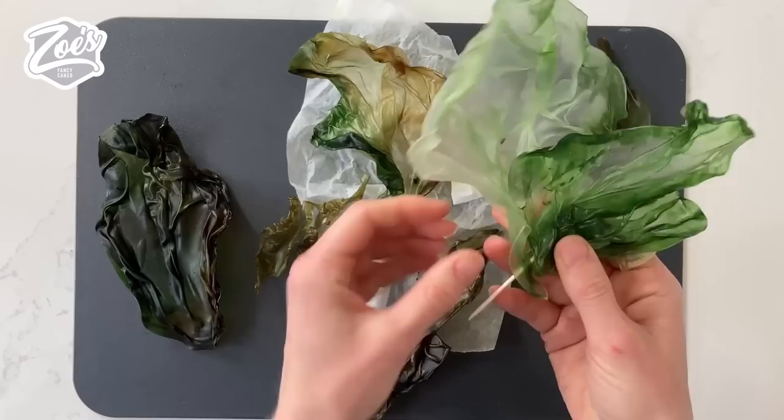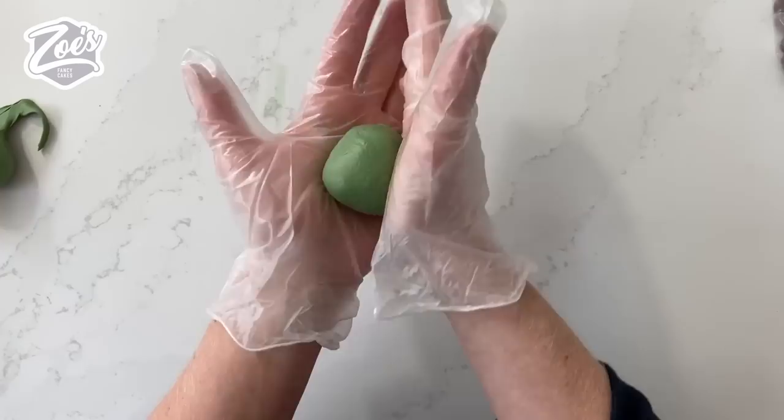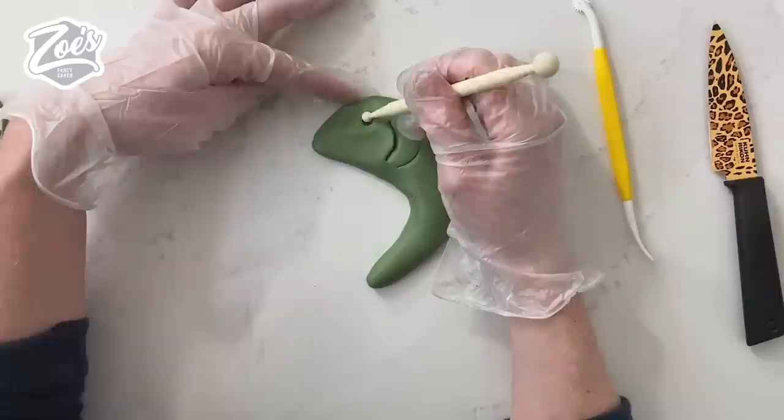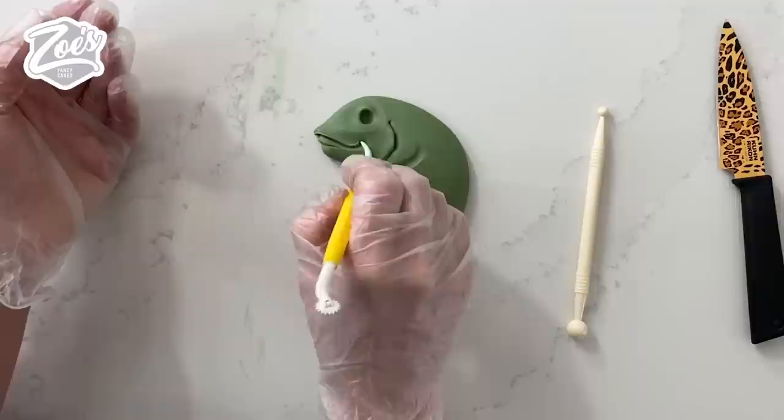I'm using some Saracino modeling paste and I'm going to dye it green again — a mix of spruce green and khaki green. I'm going to roll it into a teardrop shape and then curve it around a little bit, flattening it slightly because it's going to sit on the side of the cake. I'm going to put in the gill with my knife and a little indentation for the eyeball. Apologies for the background noise — I'm also losing my voice; I've got some work being done at home and the builders are cutting through stone.